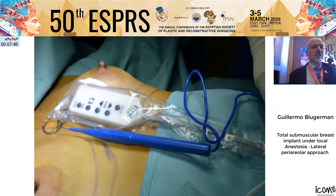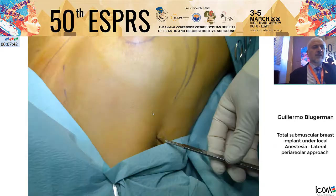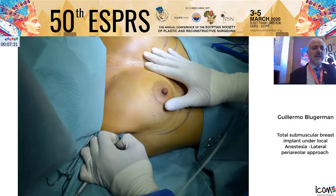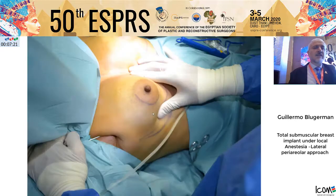We have the remote control in our hands for our pump and start infiltration in the posterior border of the pectoralis in the axilla. With a small incision, we use a special 3.5 mm cannula, very strong, to elevate the muscle and allow us to go in a fan motion all around the breast.